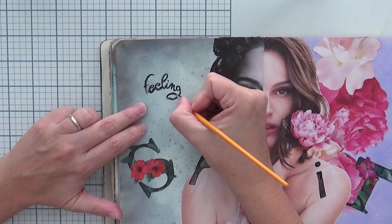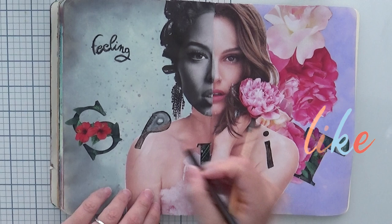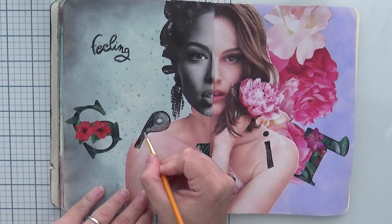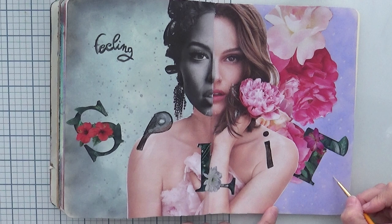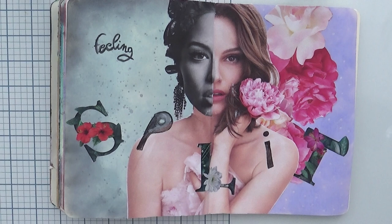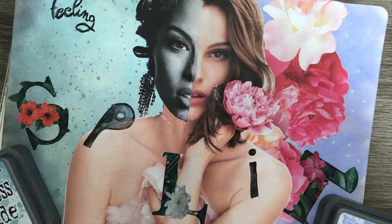If you like this collage style with magazine pictures, give me a like so I know — I love making these because they're pretty quick, easy, and satisfying in the end. For the final touch on the right side I'm adding some white dots with the white Stabilo pencil, activating with water, though the white doesn't work quite the same as the black. That's it for the video — thanks a lot for watching, I hope I inspired you, see you soon, bye!